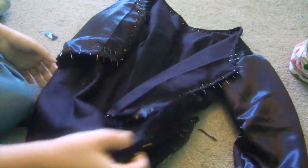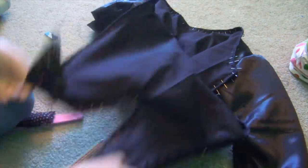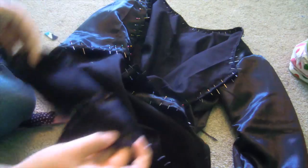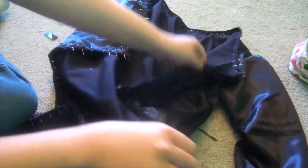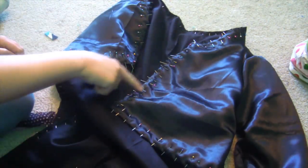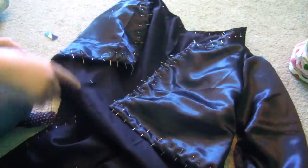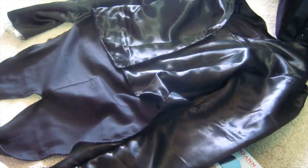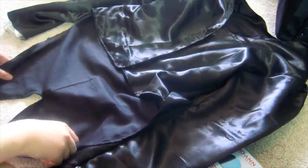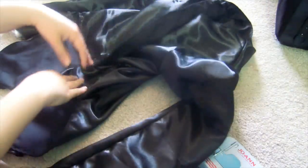Like I said, it helps if you iron in between. Go ahead and carefully stitch around the entire thing, then iron again after this as well.